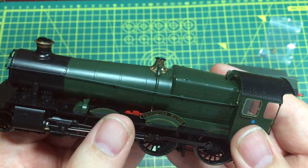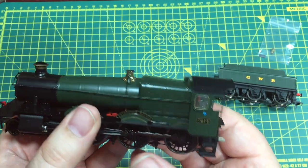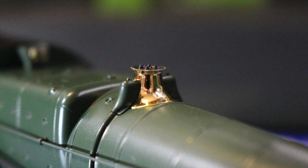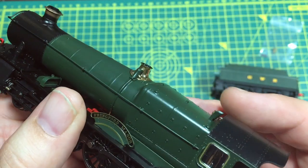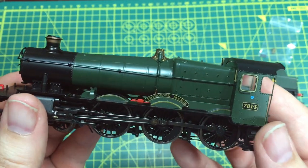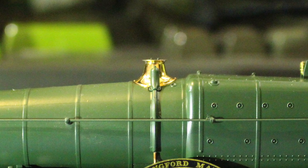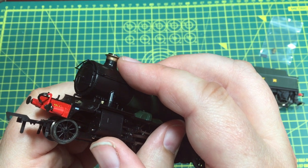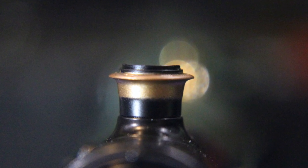First impressions of the model are really good. There's a reasonable weight to it, and I can feel there's a lot of weight where it needs it, over the driving wheels. The safety valve bonnet has a highly polished, almost mirror finish, which is much nicer than some of the painted finishes we've seen from various manufacturers. The Great Western Railway had this very distinctive feature, and even locomotives they inherited tended to become Swindonised, getting the brass safety valve bonnet. The front chimney cap is a slightly more dull copper colour, and that does seem to be a turned metal part.